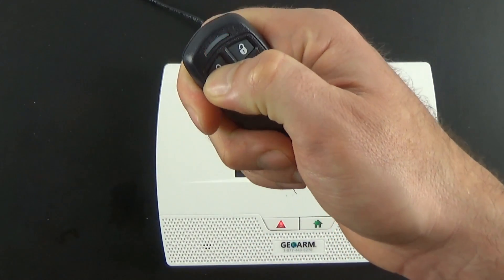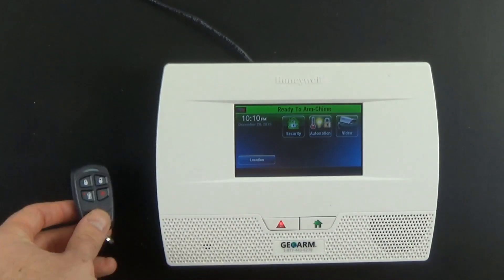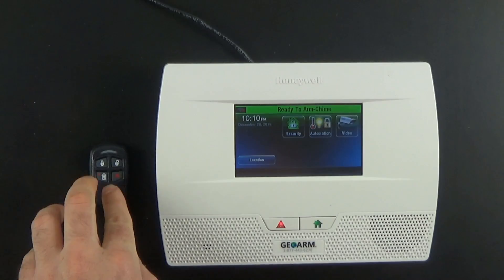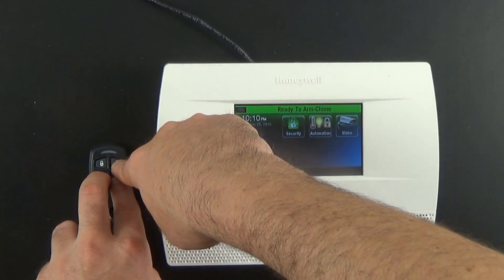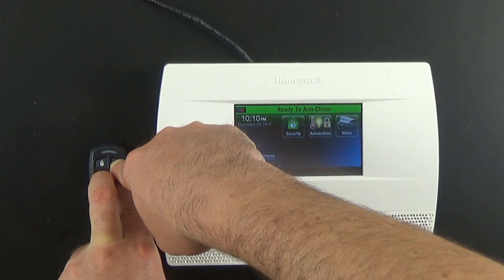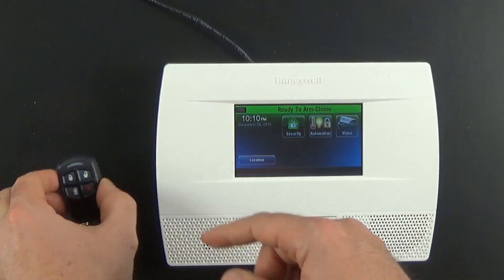You'll notice that the light on this key is turning red, which means it's in high security mode. To take this key fob out of high security mode, you're going to hold the top right and the bottom two buttons for 5 seconds. Go ahead and do that now — hold for 5 seconds — and now it should work.